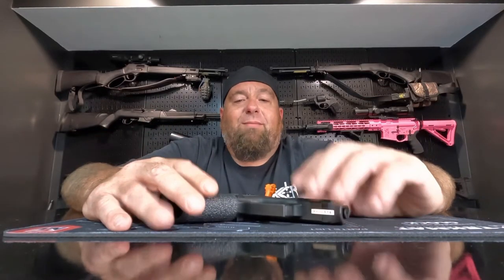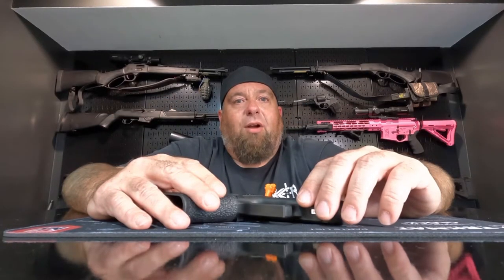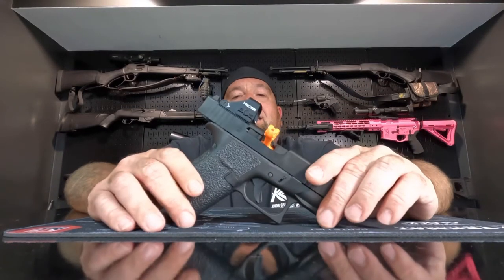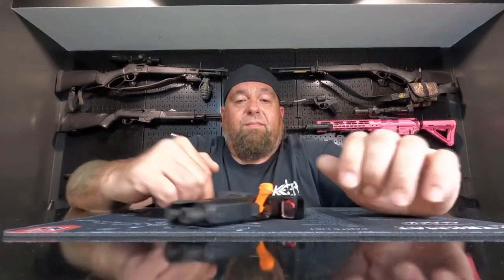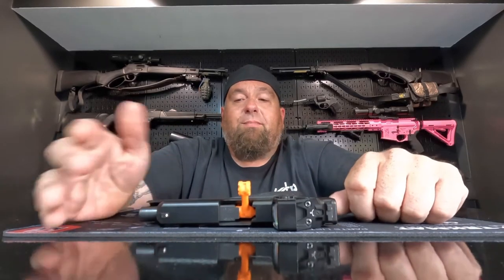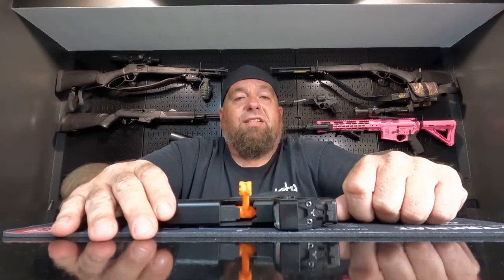Me being a Glock fanboy, I love these Glocks, but I really wish they would get more innovative on their product to keep up with SIGs and even the Springfield line. Other than that, these are really good pistols. They're great for concealed carry. If you change a few things, you can have 15 round mags in them. And they're a great home defense gun — it's a great bedside gun.